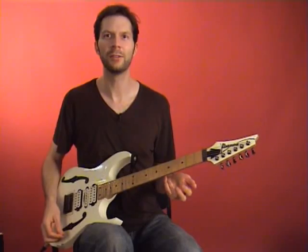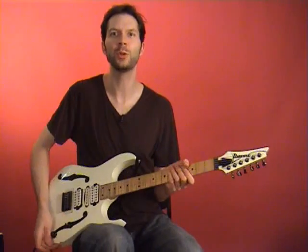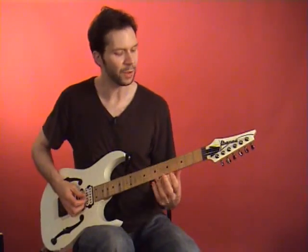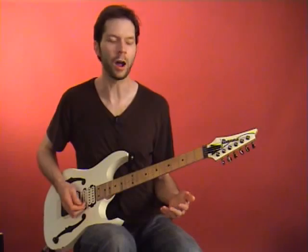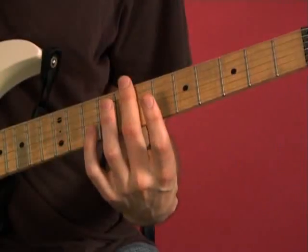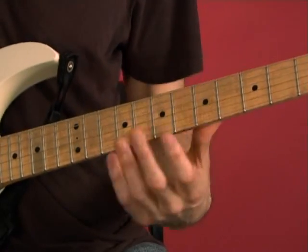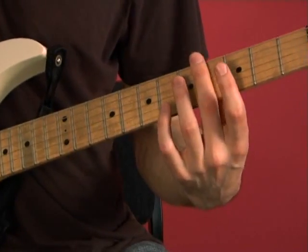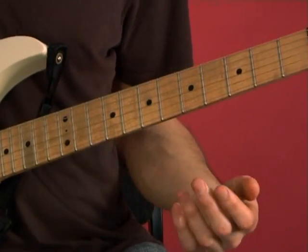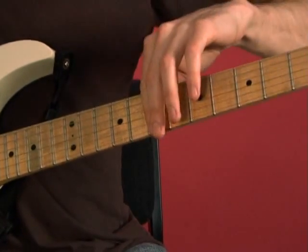I had practiced that sequence a lot and got the idea to try it using harmonics. Imagine a scale where the harmonics are. The strong harmonics on the guitar are on the 7th fret, the 5th fret, and some weaker but still usable ones on the 4th fret. So I'm going to use a scale that uses all those shapes — 4th fret, 5th fret, 7th fret.